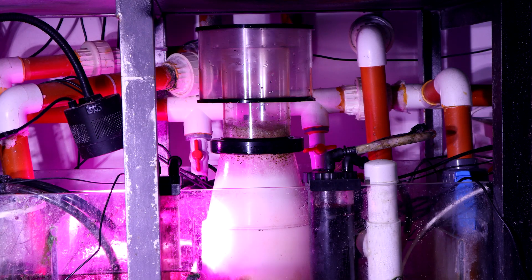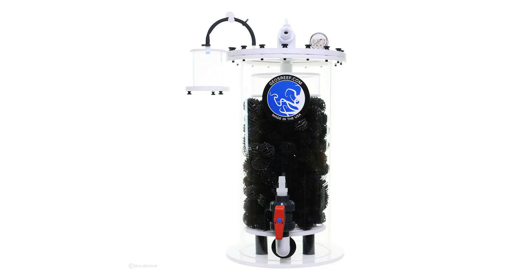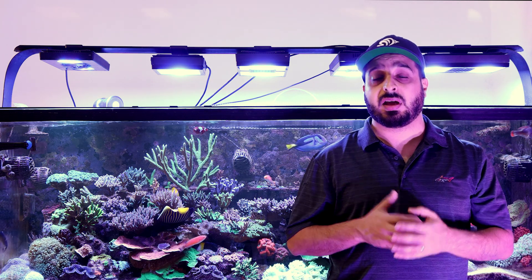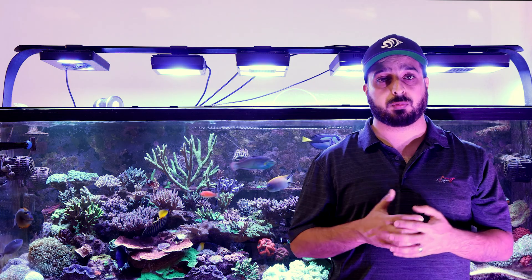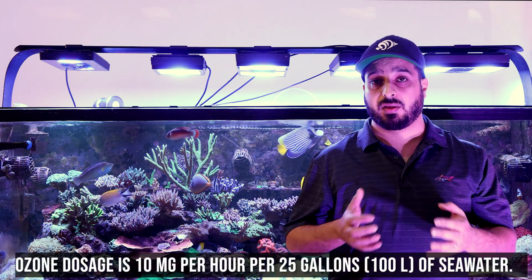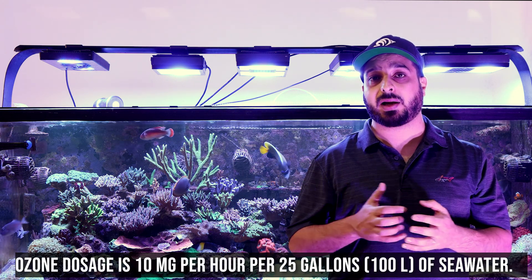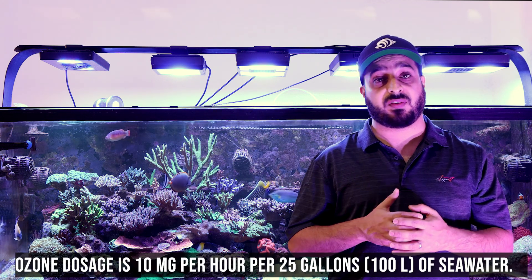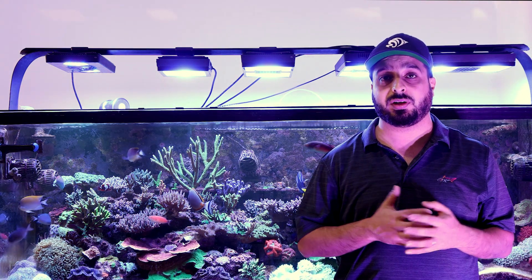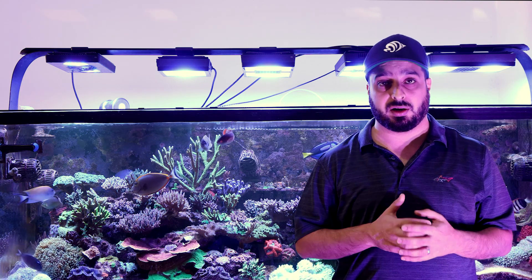Ozone should never be introduced directly into the aquarium. It must be introduced by a suitable protein skimmer or a special ozone reactor. Ozone generators are available in different sizes depending on your tank size, and the output is measured in milligrams per hour. The suggested dosage of ozone is 10 mg/hr for every 25 gallons of seawater. Remember that ozone output depends on air humidity, so you may need a larger unit if you are not using an air dryer.